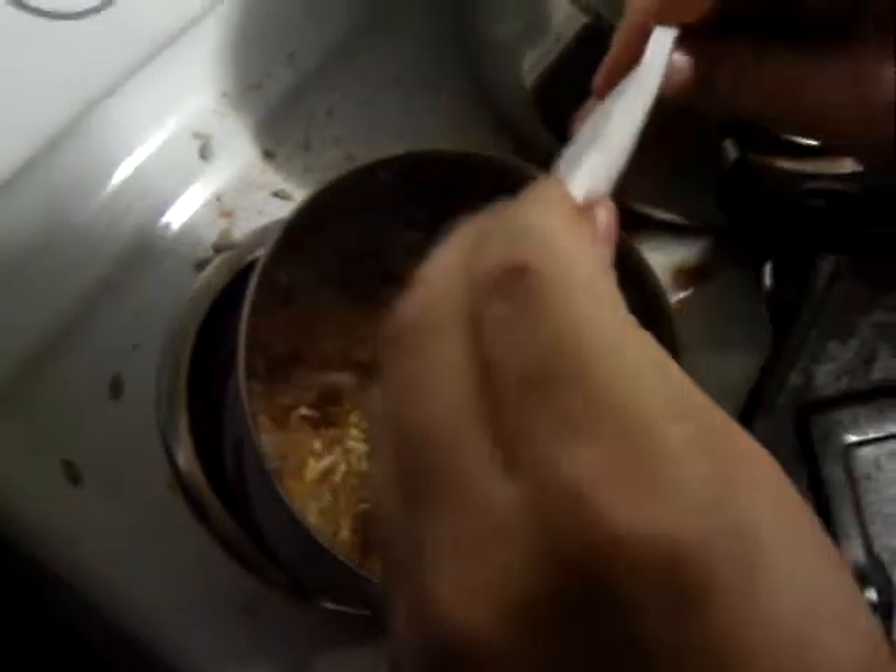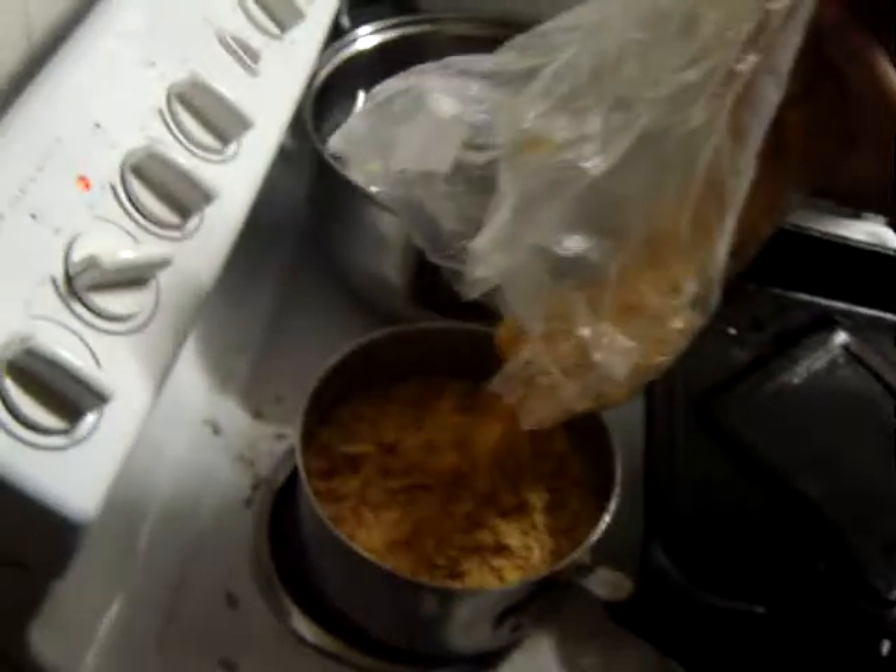Now, for that Mexican taste, Old El Paso Taco Mix — even though it's for tacos, it goes great in soups. Put that in there. Now we've got all the oriental flavors and the continental flavors.